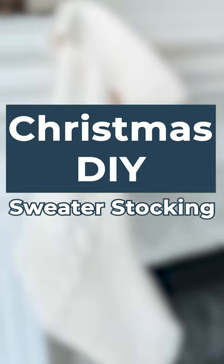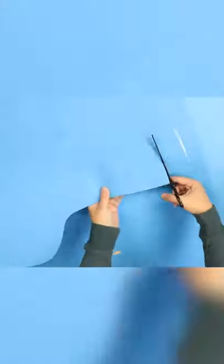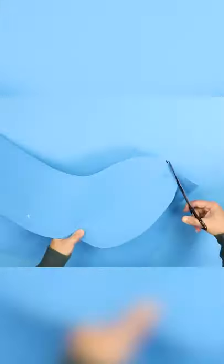Here's a look at how this inexpensive sweater stocking from the thrift store turned out. I started by drawing a template on a scrap piece of poster board I had on hand, then I cut out my template, traced it onto the sweater, and cut out my sweater.